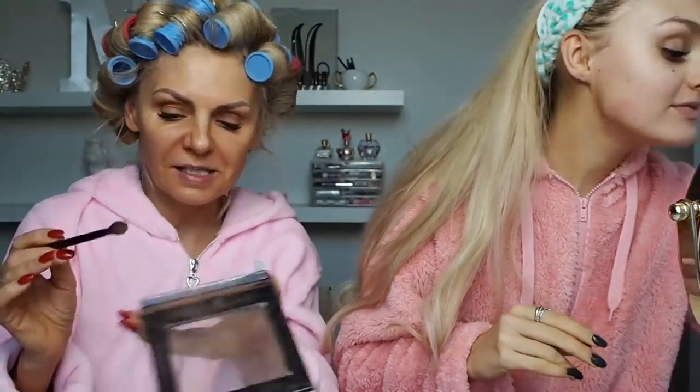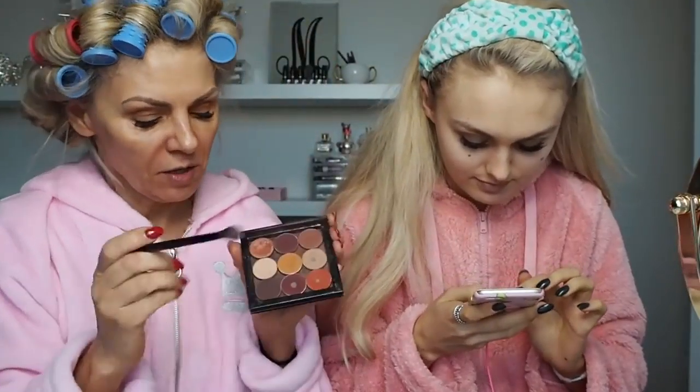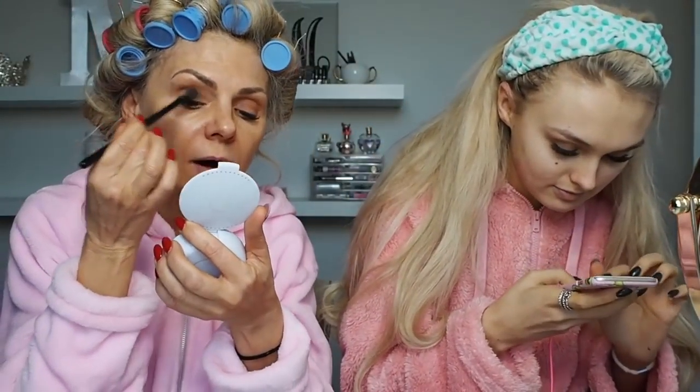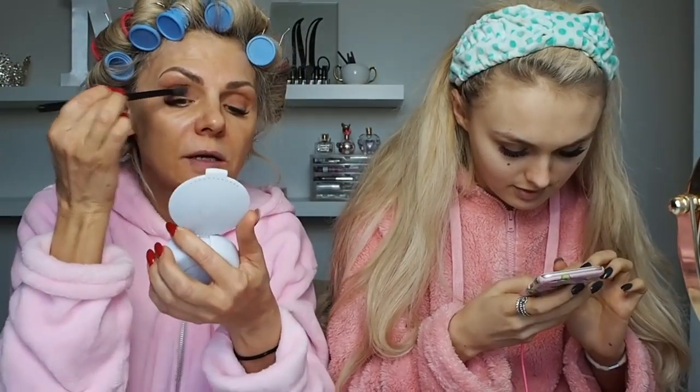She puts her brush way too hard into the palette, picks up way too much product, and it goes everywhere. The one thing that kills me — bash off the excess. This light colour here is called Beaches and Cream by Makeup Geek. So I'm now very lightly going to spread that all over to give it a really good base. Mum, hurry up or you're going to lose this challenge.